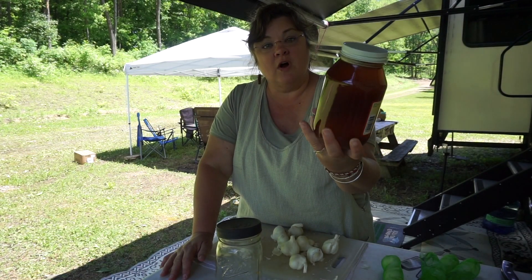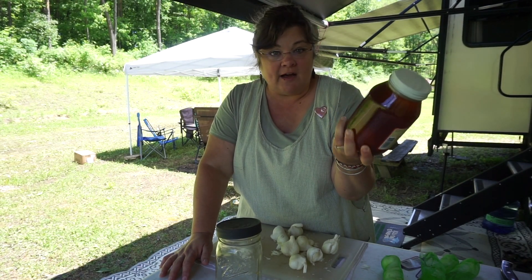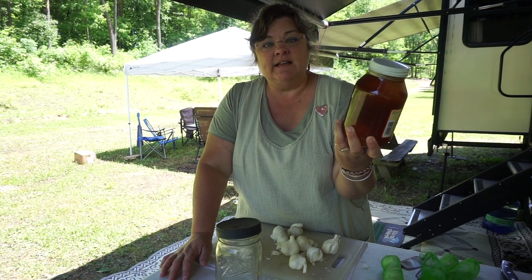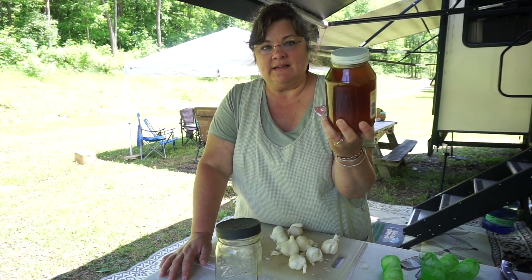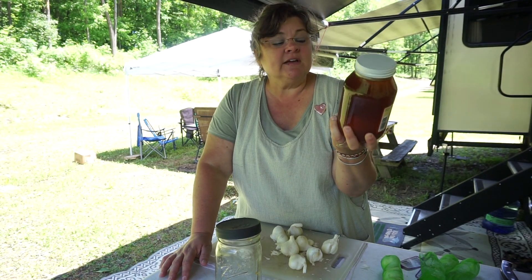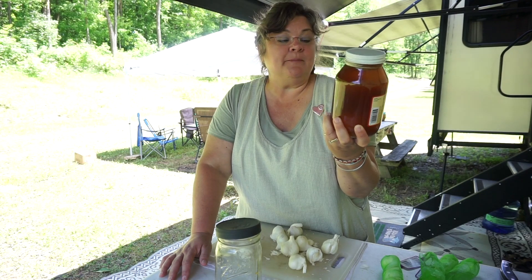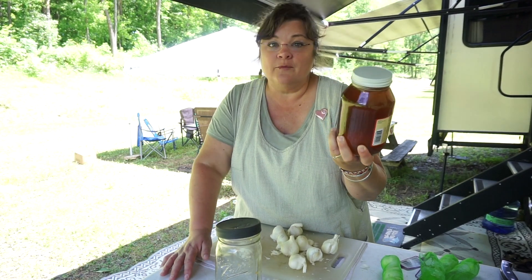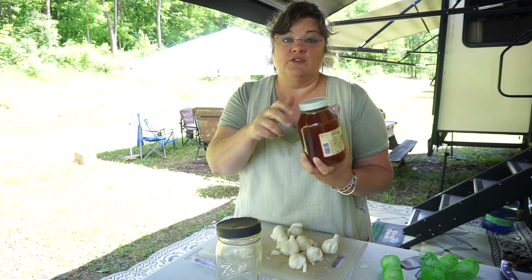Now I get a good raw honey. Local is best — it's best for your allergies, it's best because closer to home is best. This particular honey we bought in Middle Tennessee, but it's actually from Kentucky, and we're now in Ohio. It's the best I can do for now, so it's going to work.